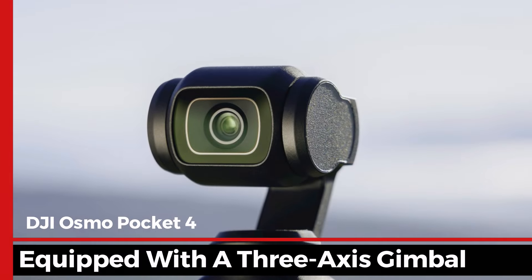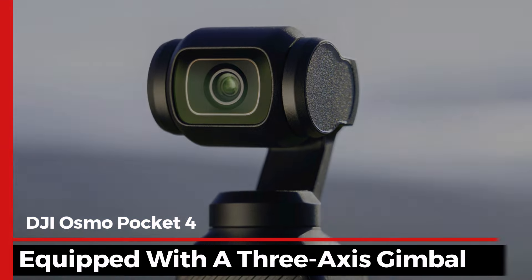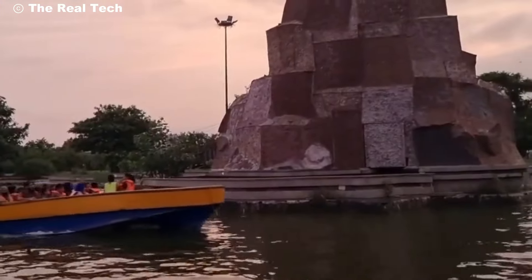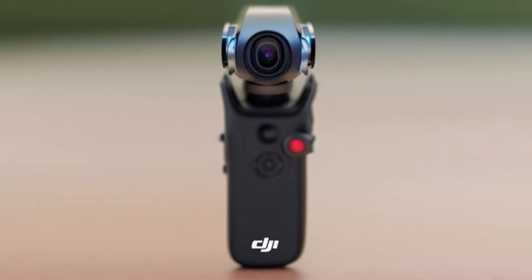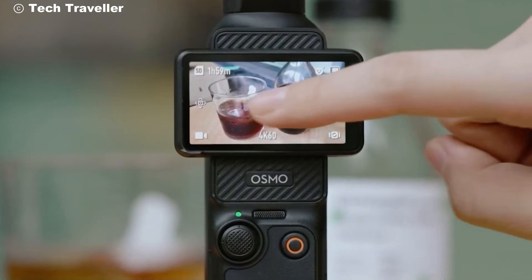Equipped with a 3-axis gimbal, the Osmo Pocket 4 ensures your footage is as smooth as silk, no matter how chaotic the environment. From the vibrant streets of New York to the serene beaches of Bali, every moment can be captured flawlessly. Plus, the new AI tracking feature keeps your subjects in focus as they move, allowing for effortless cinematic storytelling.